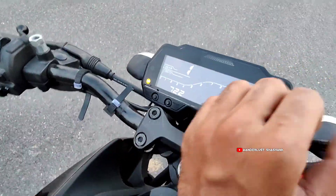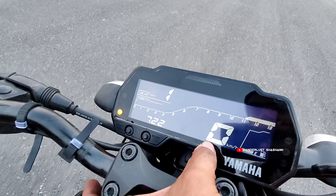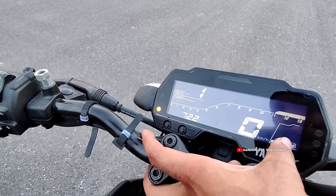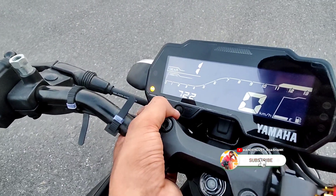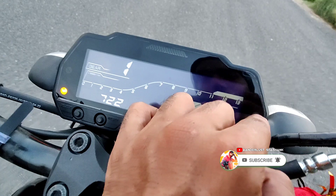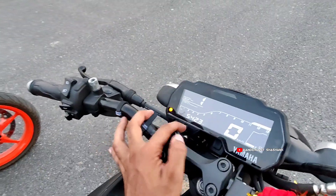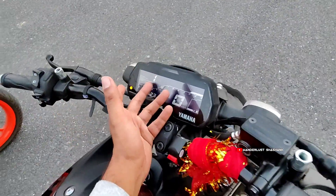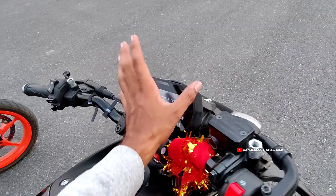This is the meter console — it's very big. You can see the gear indicator, turning signals, speed, time, and fuel gauge. There's a select and reset button to access settings. You can see the RPM, check engine light, and turning signals. The meter console is very good — you can change and customize the whole meter console and adjust the brightness.